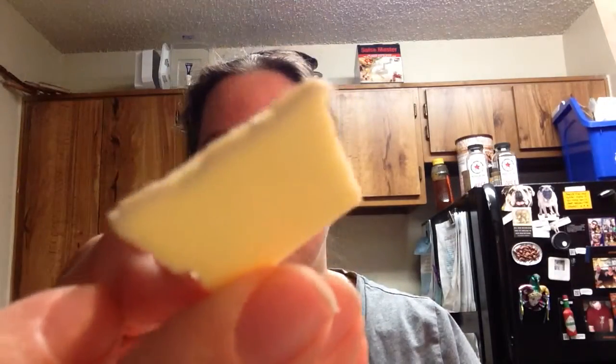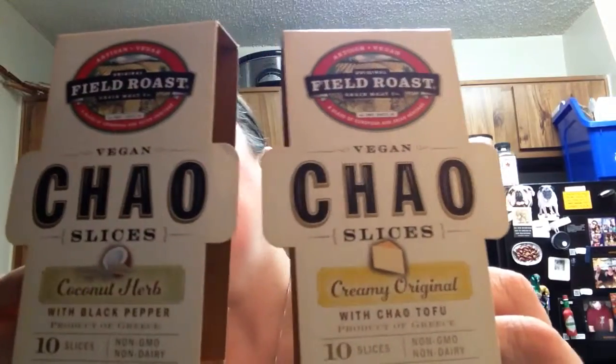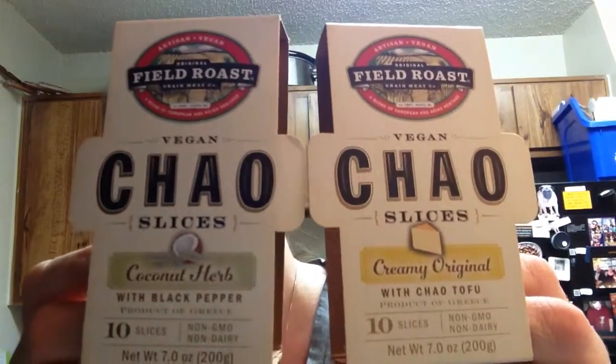Creamy Original — really no smell. Same texture. Now I don't know what a close-up is really going to do for you, except show you that it looks like cheese. Wow. Field Roast is fantastic. Good lord.